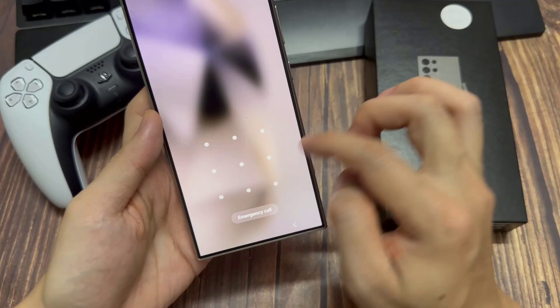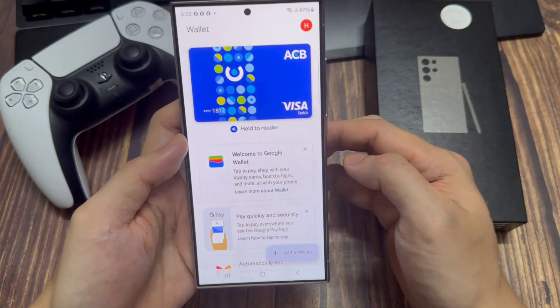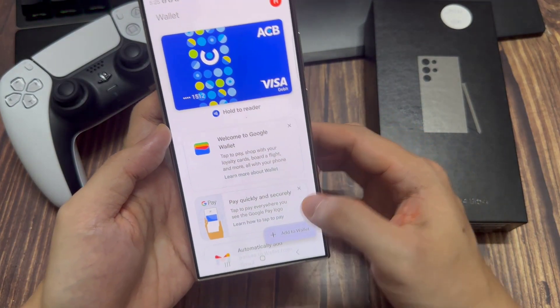Now double press on the side key. Put your fingerprint and here are my cards. Now you can hold to the reader and pay.